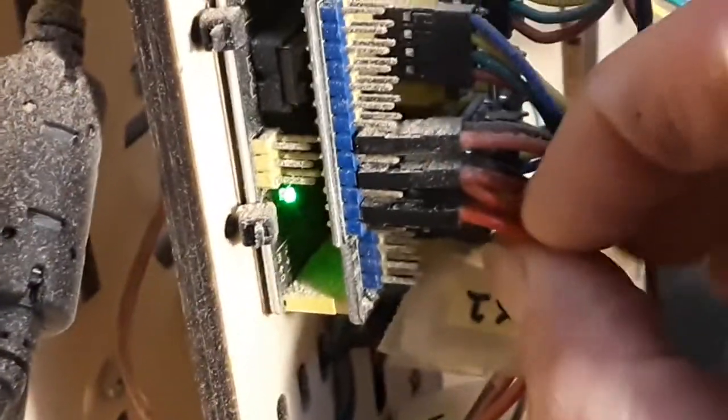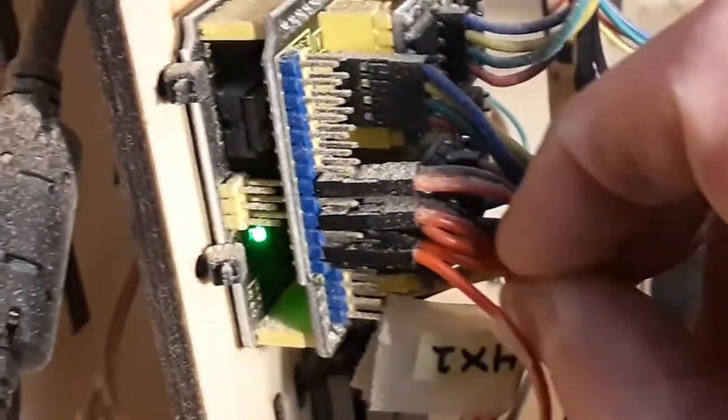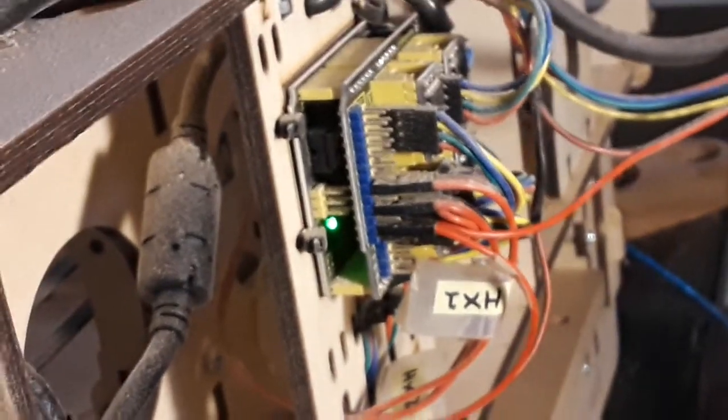So go to your machine, push that jack in, push both wires in, and then give them a little gentle tug to make sure they're all connected. That will solve your homing problem.